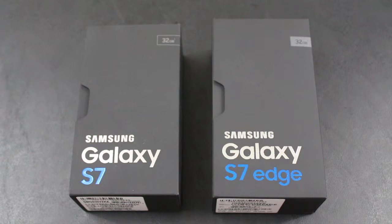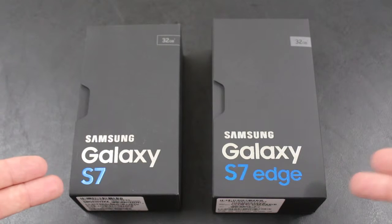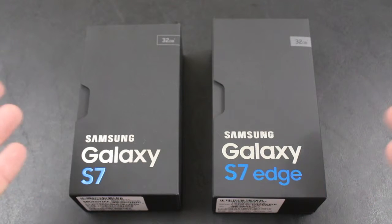Hey there everybody, this is BaldiPal with the Android Anthem and today we're going to do a little hardware comparison of the Samsung Galaxy S7 to the Samsung Galaxy S7 Edge.